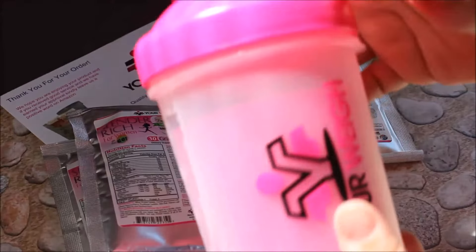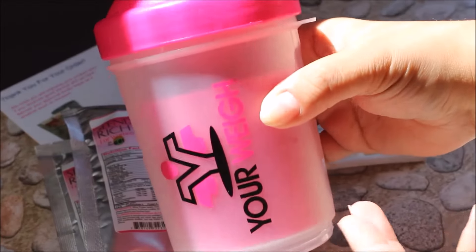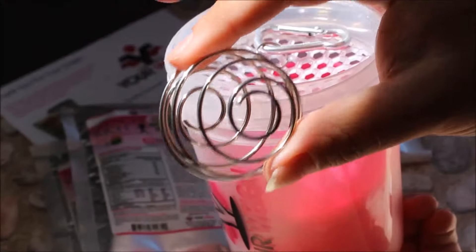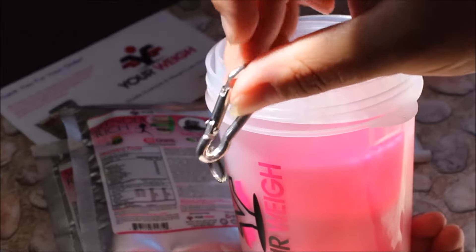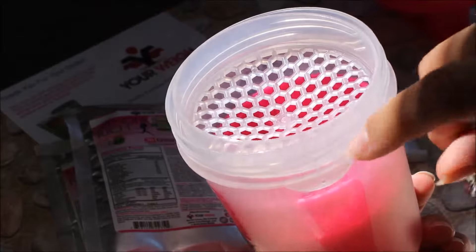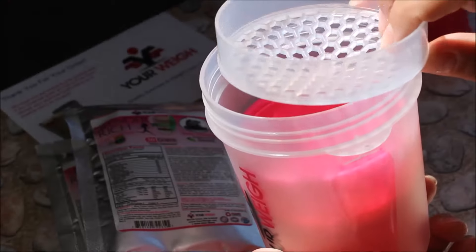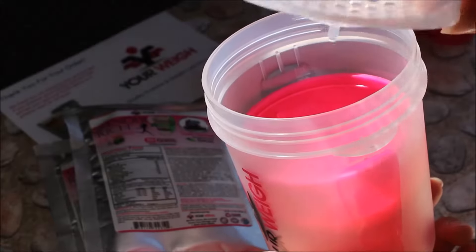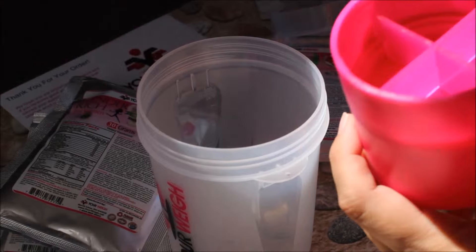I just wanted to quickly show you the cool shaker bottle. It's pretty small but inside there are so many things. You've got the top and your little shaker ball, it has a clip that you can clip on right here. It has a mesh so you can use this as a water bottle too — you can put slices of lemon or lime and infuse your water. And then it comes with two great little compartments.